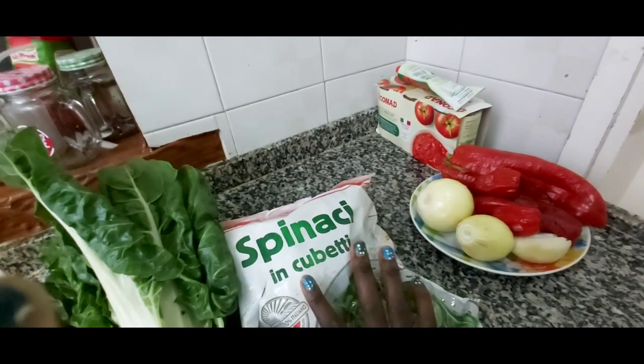I've put my oil on the fire. I'm using sunflower oil and my oil is already hot.